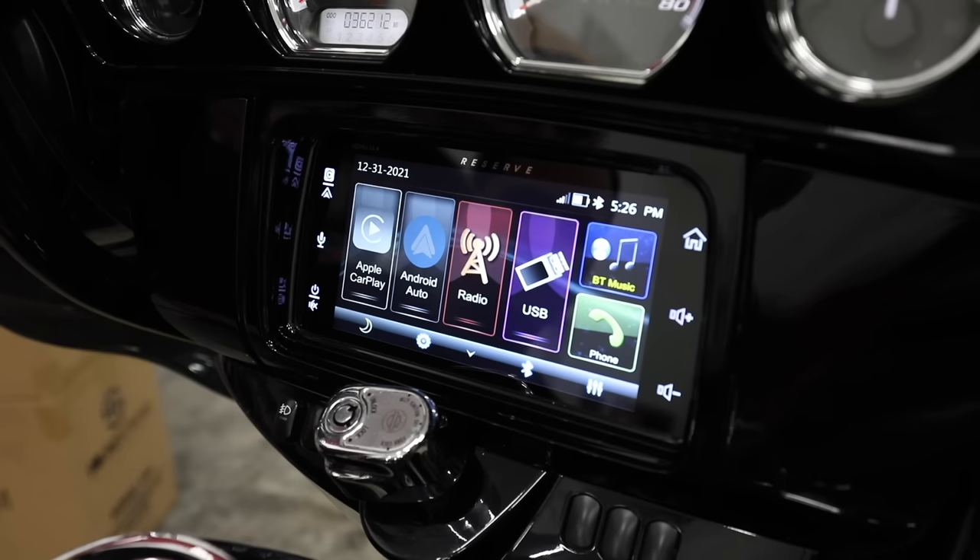We have a microphone that comes with this radio. It's got a little sticky pad and it's going to mount behind your windshield. It's going to give you the ability to answer a phone call or even use your voice assistant for Apple CarPlay or Android Auto — which you cannot do with, say, a GTS radio. Let's go into our settings menu and go over some of the options we have inside the radio.